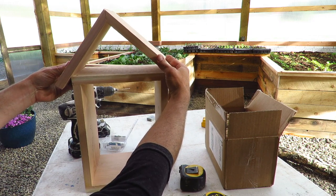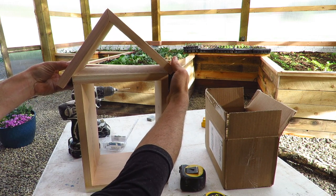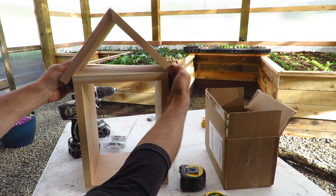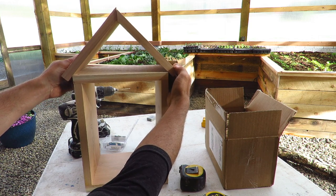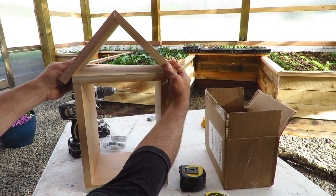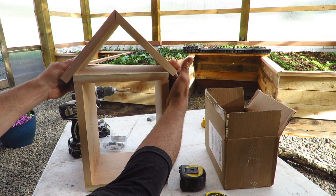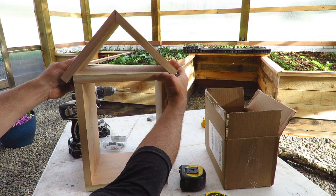That ends up as an eight and three quarter inch length from your peak down to your square cut, and that gives you a nice three quarter to inch long overlap on either side. I'm going to go ahead and fasten these together with some screws, but you can also do it with a finished nailer if that's what you prefer.